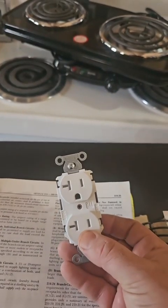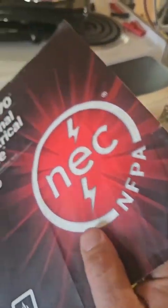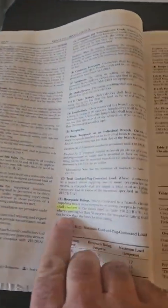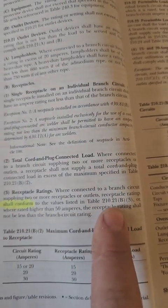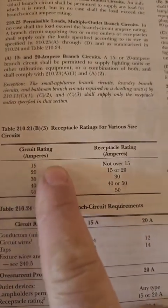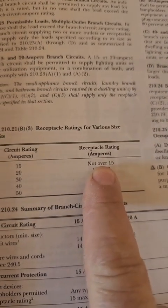Fed by a 15-amp breaker — as far as the 2020 NEC code was concerned, they were not allowed. Here's the wording saying it's not allowed: receptacle rating shall conform to the table. And then you go over to the table, and for 15-amp circuits the receptacle rating shall not be over 15 amps.